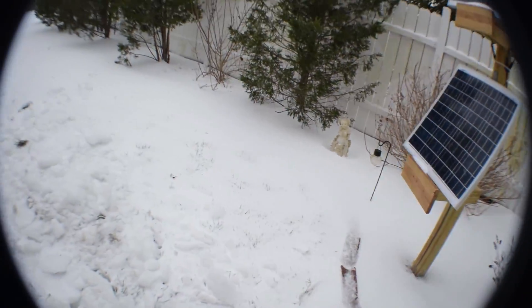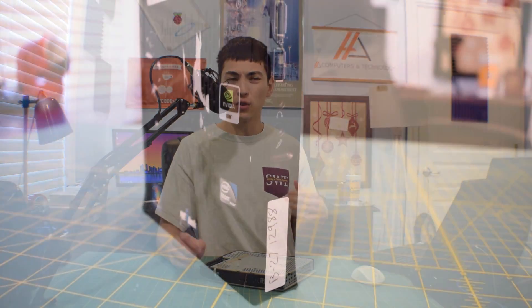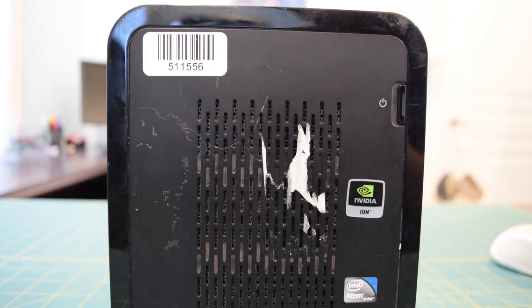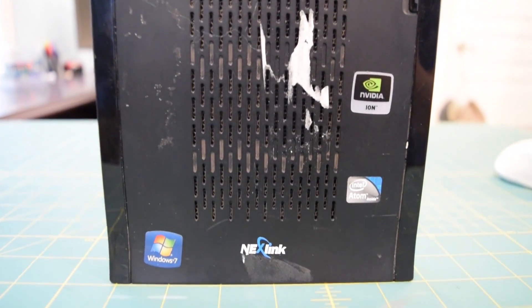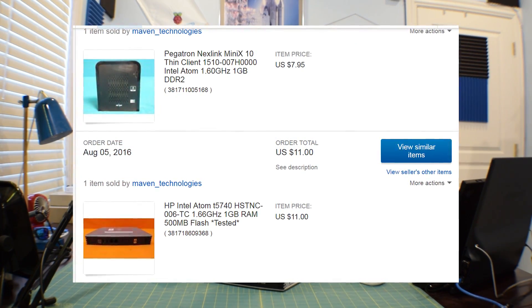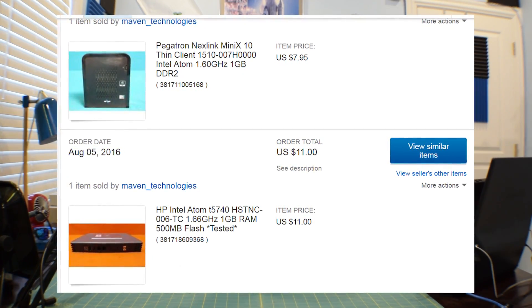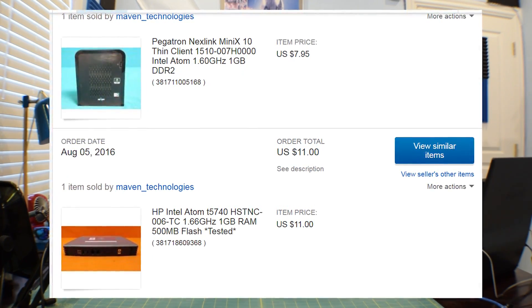Crossing my fingers right now, hoping the power does not go out. Anyway, right in front of me I have an HP Thin Client. I bought this a while ago along with that Sinica NexLinq Client I bought off eBay for like seven bucks. If you want to check out that video, the link will be down in the description. I bought this for $11 off eBay plus shipping from Maven Technologies. I will put a link to their store down in the description because they have some pretty interesting stuff and all of it's very reasonably priced.